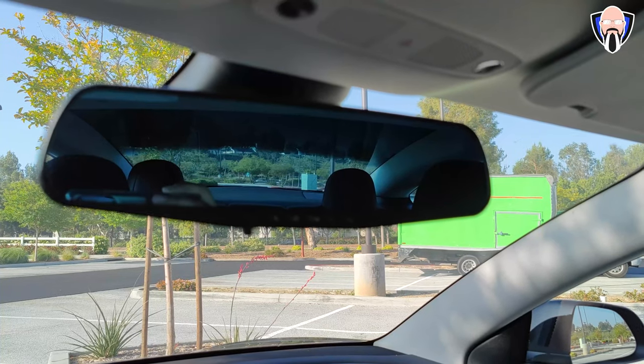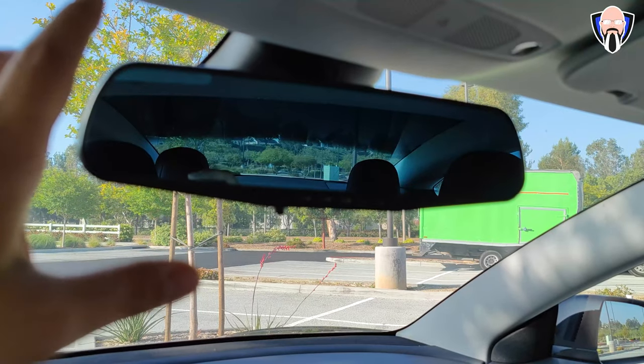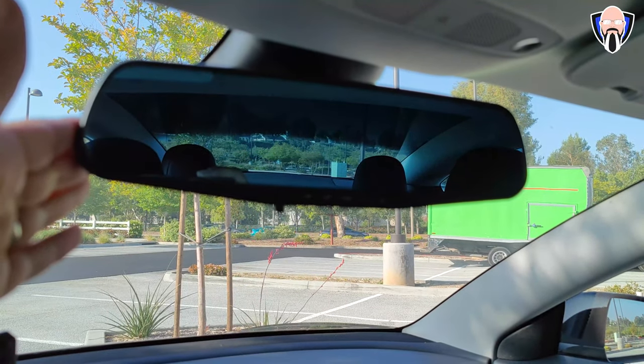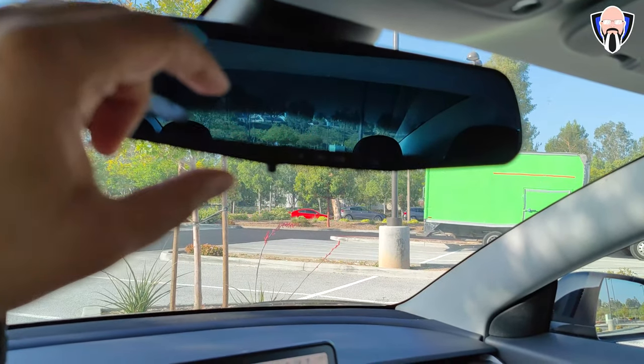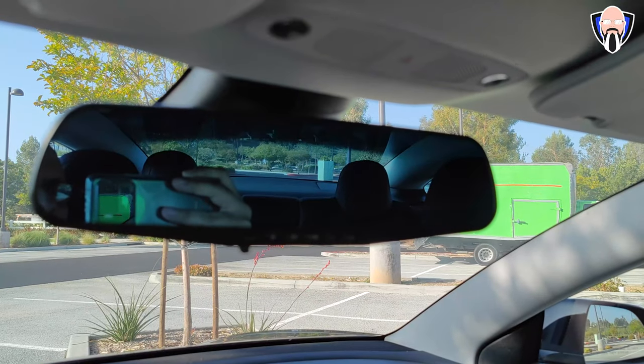I also decided to use a larger rear view mirror on my Model 3. Unfortunately this one doesn't fit the car correctly — I'll find a more compatible one for you guys. The main benefit is it gives me the ability to see the entire back of my car, whereas the one that comes with the Tesla is generally smaller. Although it does the job, I felt like I needed a little more viewing area.